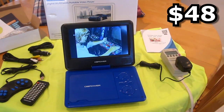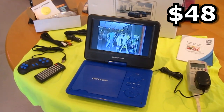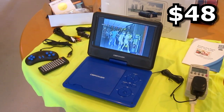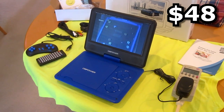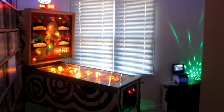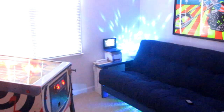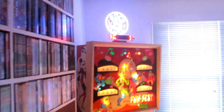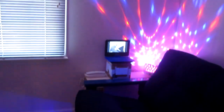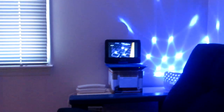I paid only $48 for this. For that reason alone I give it a 5-star rating — it's definitely worth the price. I'm installing it in this guest bedroom so a guest can watch DVDs. It's also a game room and I plan to loop my little video arcade news clips from the 80s.